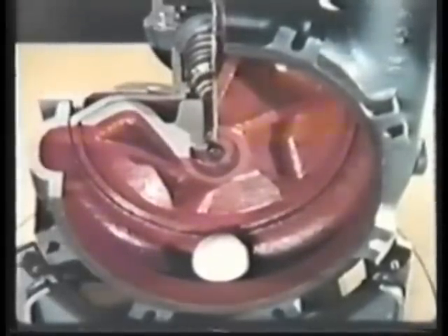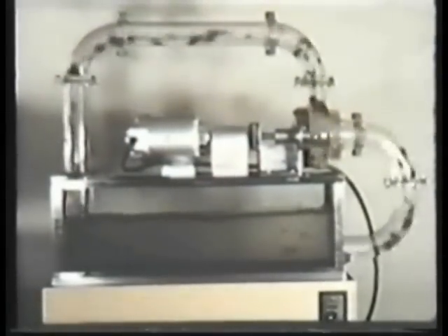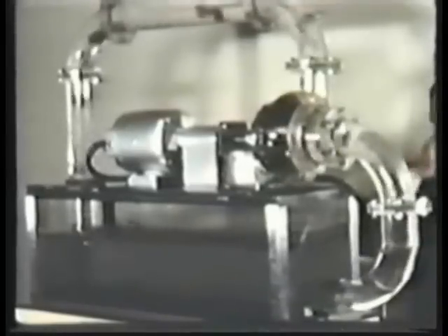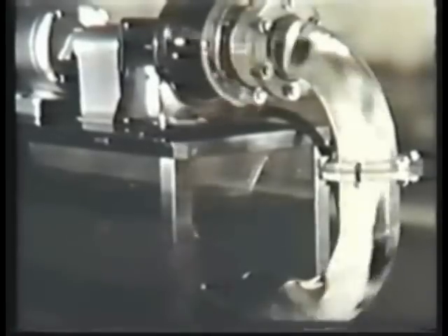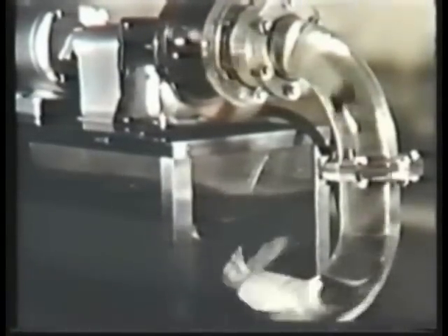Let's have another look at the transparent model of the pump. Solid particles go through with ease, never blocking or clogging. Let's try a real test. We'll drop a handkerchief into the tank. It's caught in the swirl-type movement, enters the suction port, and is discharged almost immediately. This is further proof of its ability to handle stringy material.